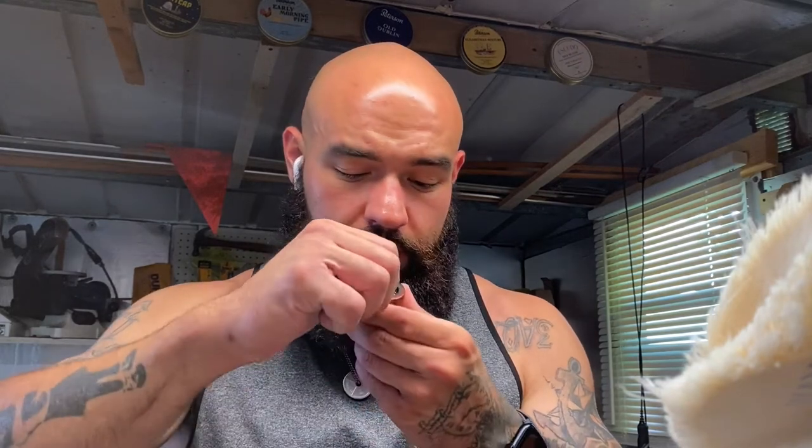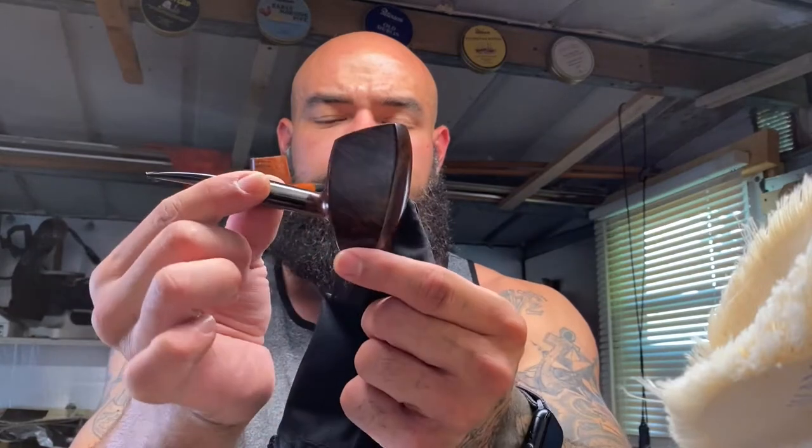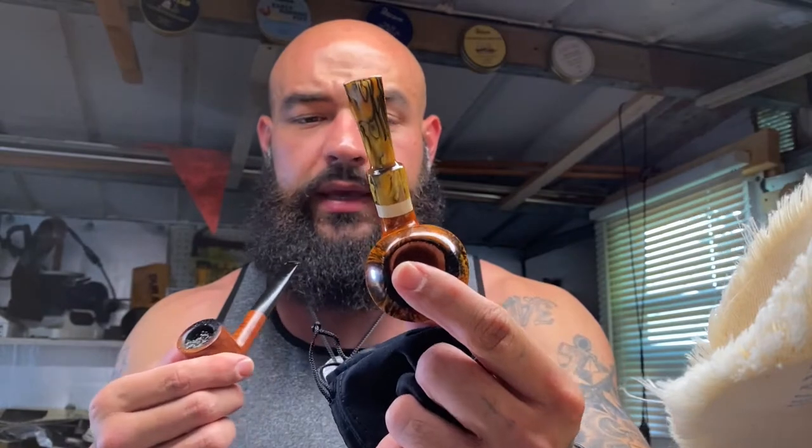Pretty much just making the video today to show you the shop drop and my current available pipes. You still have this guy — the elephant foot with horn, I think it might be ox horn. I did sell that stubby billiard, but we still have this kind of a Danish style poker with a little bit of plateau top and the gold and black Eldritch Cumberland metallic stem.